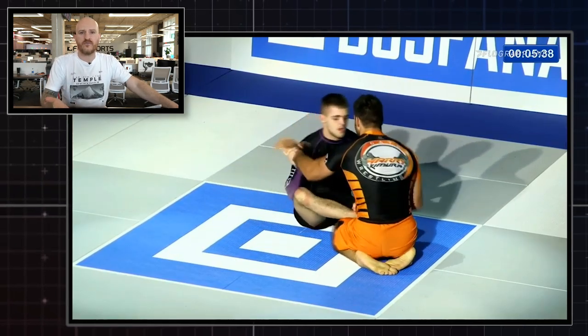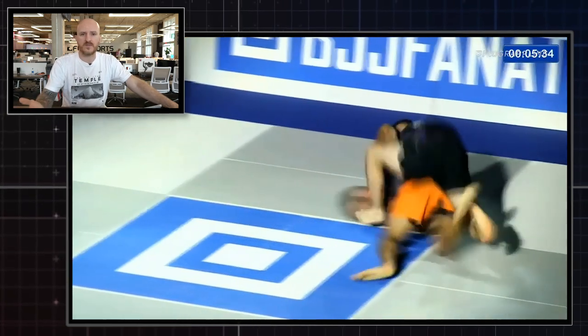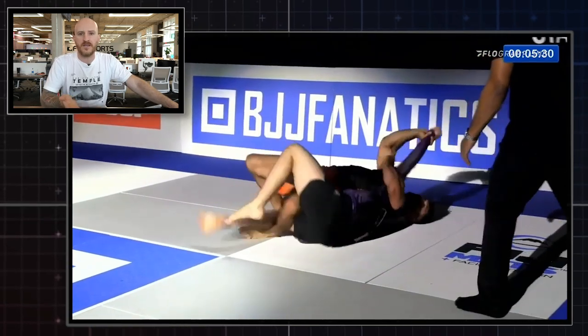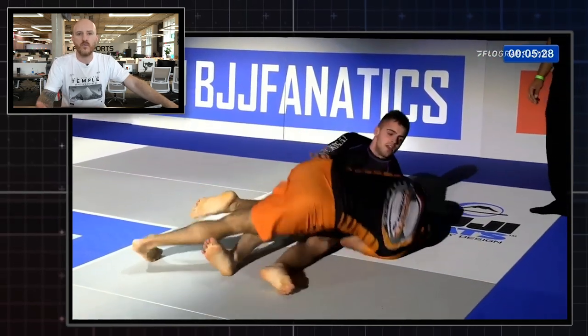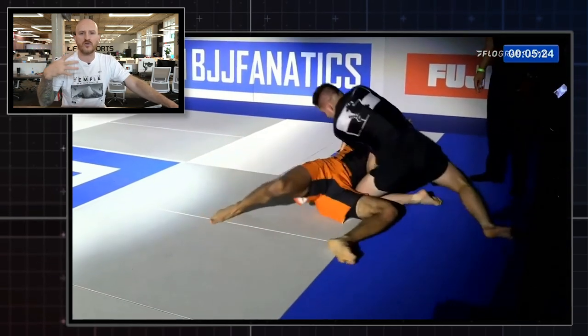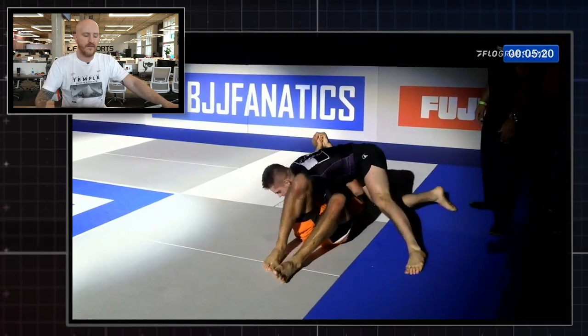William is one we've been keeping an eye on for a while — he's still a teenager, he's a purple belt, but he's been making some serious waves on the no-gi scene. Just look at this clip: he's always moving, rolling, spinning, on top, on bottom — he's got great situational awareness and is a fantastic scrambler, and that's exactly the attribute he uses to hit this submission.